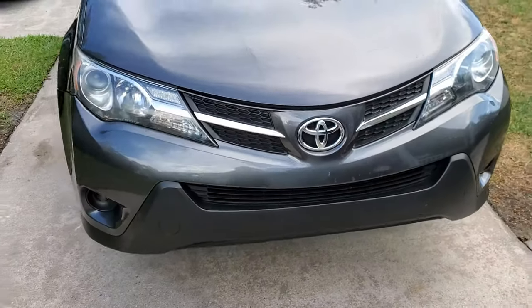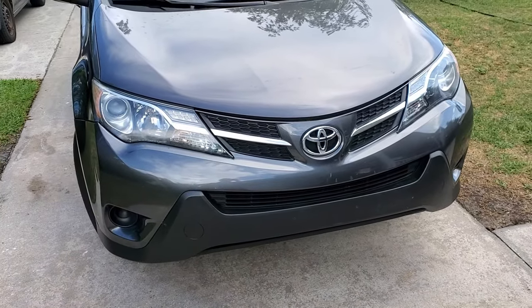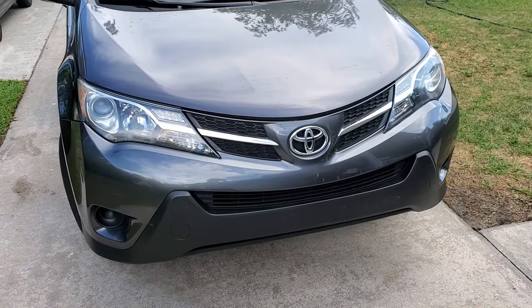Hello and welcome to my channel. I'm going to show you how to replace the headlamp on your RAV4. Let's get right to it.